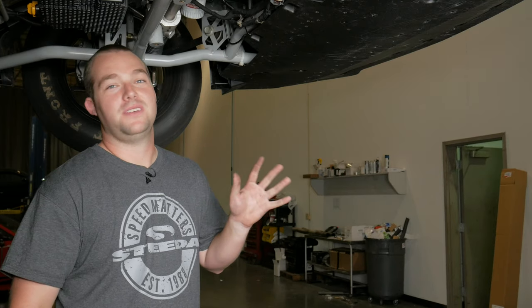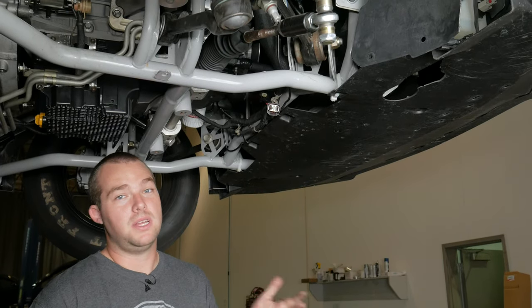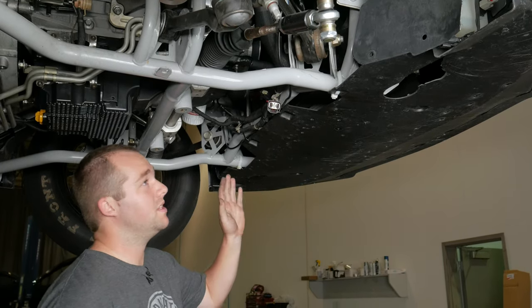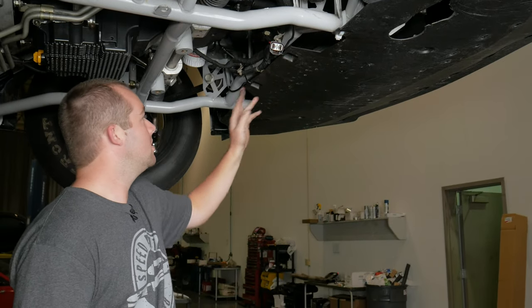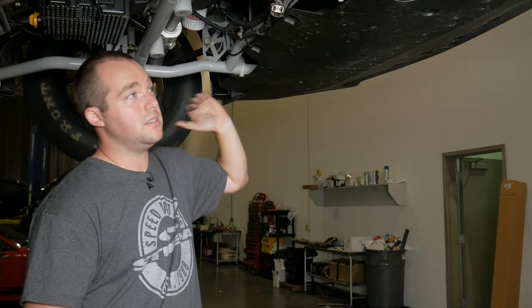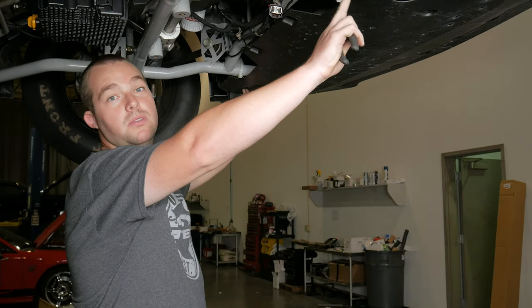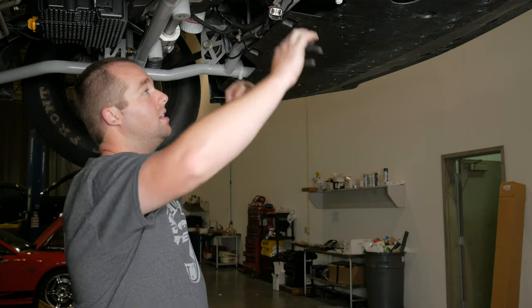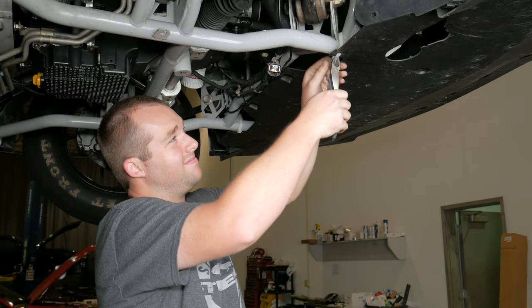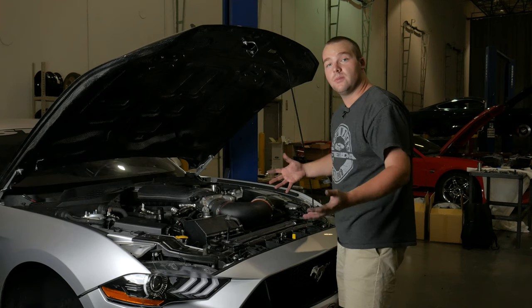Lift it up a little higher and grab the bottom. There are a fair amount of modifications on the Silver Bullet's underside, including the K-member, so a couple things may differ from a stock 2018 Mustang. In our case, we're just going to un-snip these zip ties. You may have bolts and push pins to take care of on the backside, but you should be able to take the belly pan and bumper cover off as one unit from the front. Now you're ready to pull the bumper cover off.